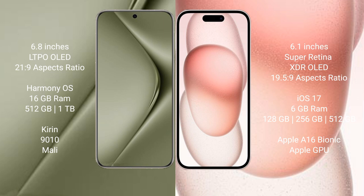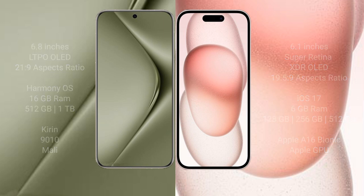Huawei Pura 70 Ultra comes with 16GB RAM and 512GB or 1TB internal storage, with a Kirin 9010 processor and Mali GPU. iPhone 15 comes with 6GB RAM and 128GB, 256GB, or 512GB internal storage, with an Apple A16 Bionic processor and Apple Graphics GPU.